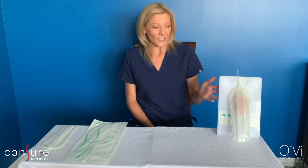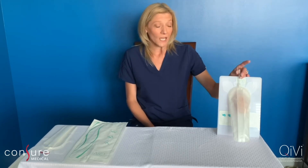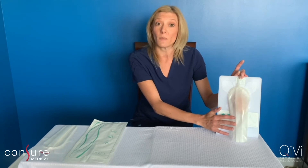QV is a male external urine management device that utilizes suction tubing and a wall canister to divert the urine away from the patient.